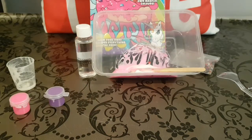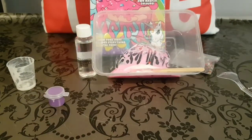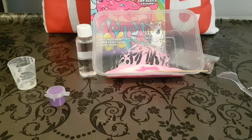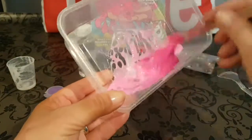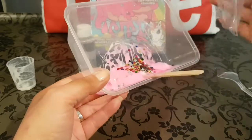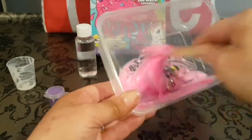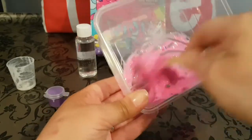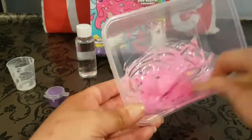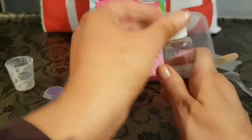I'll put the rest of the glue into the disposable container and add some more pink paint — I'll use all of it to make the color a little darker, and save the purple for something different. Now I'll mix all the glue with the deeper pink paint. I'll add in all the stars and mix those in too. You can see the color has deepened nicely.